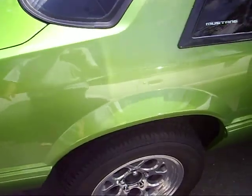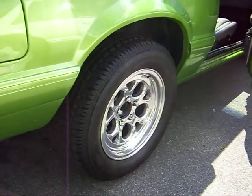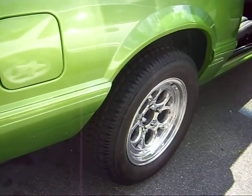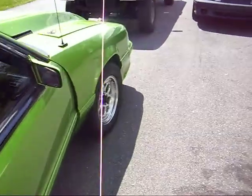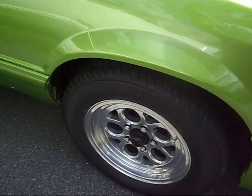I think these rims — my dad ordered these from JEGS. I'm not sure what size they are, but I think they're 8x16s in the back and 4x16s on the front.